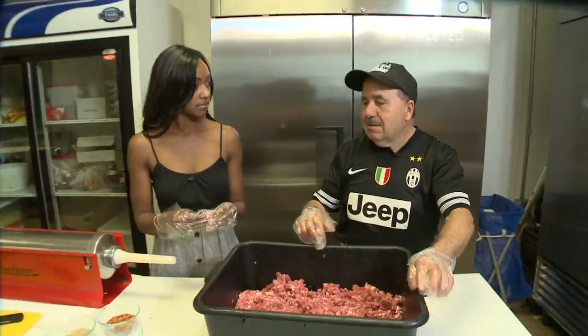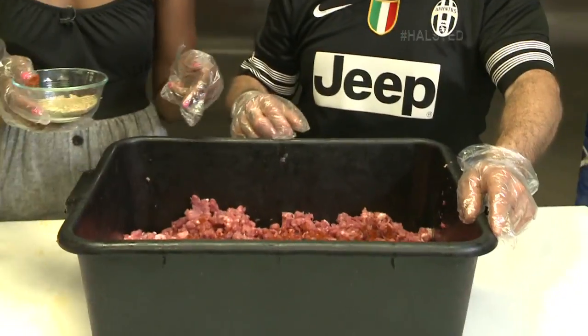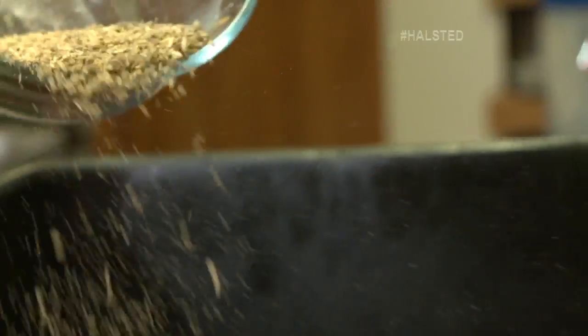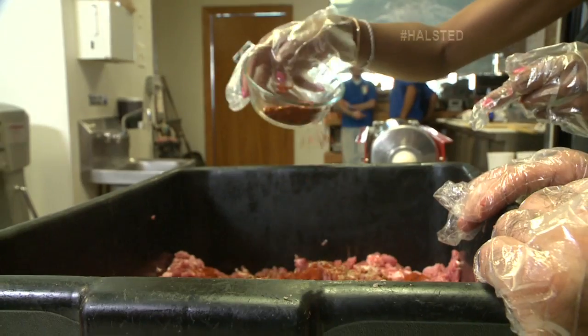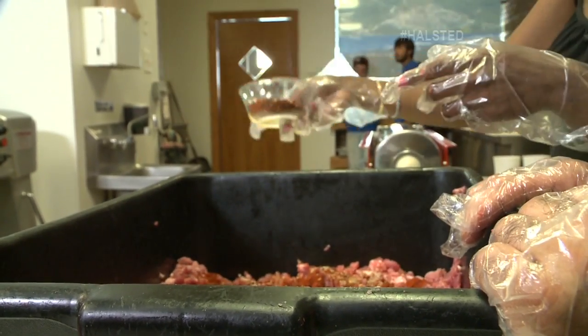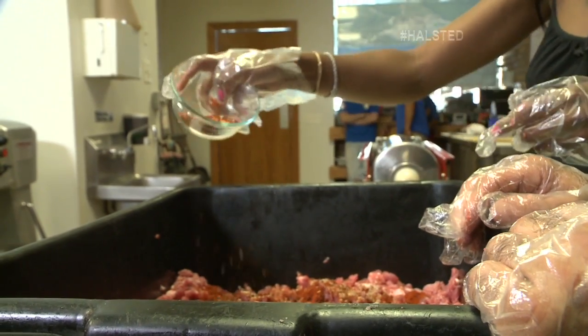All right, now what? Season. Now we put the salt. Pepperita. This is fennel? Yeah, smells good. And now the hot pepper — this is what makes it spicy. Spicy sausage. Maybe put a little more hot. A little more hot? Yeah.